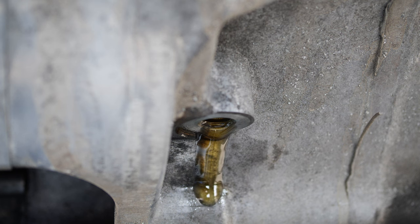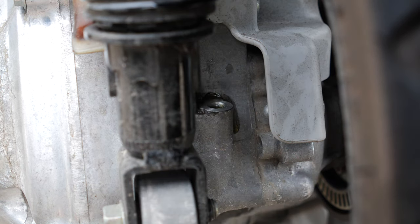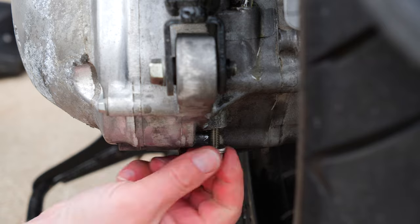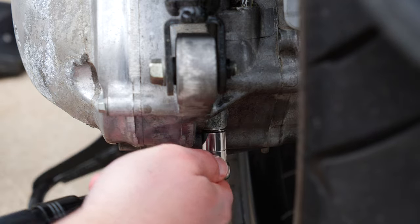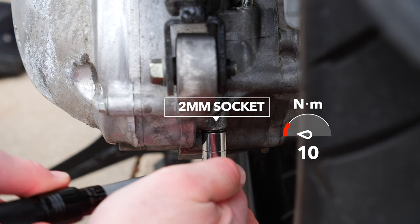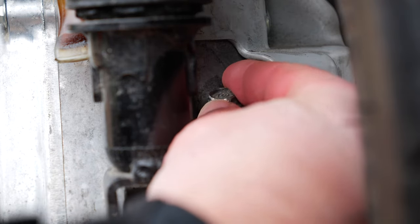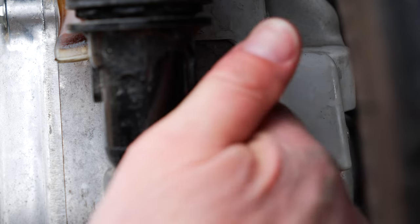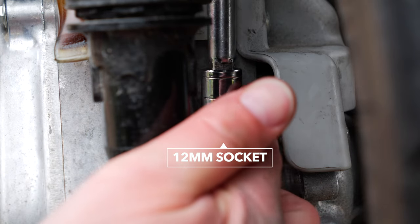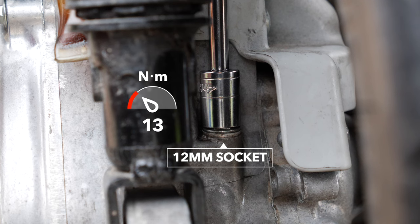And that's about it. The oil check bolt has a crush washer — inspect and replace if needed — and torque to 13 newton meters. The oil fill bolt also has a crush washer — inspect and replace if needed — and torque to 13 newton meters.